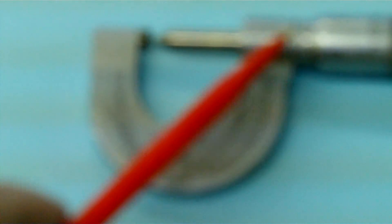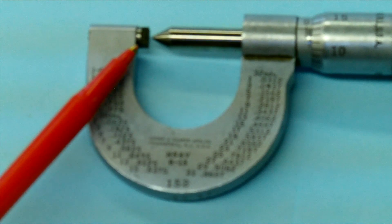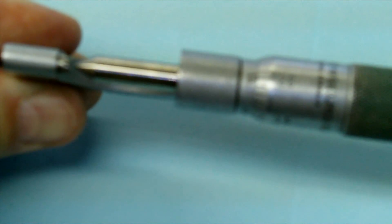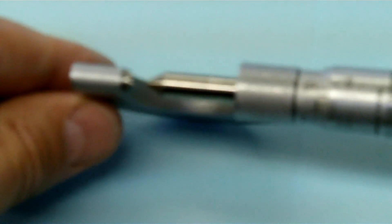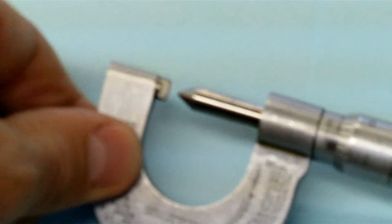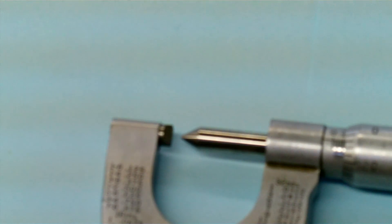Again we have the mechanical scale on it, and hopefully you can see the anvil and spindle on this one. The point and the V is what's happening with this thread mic. This one is for fixed sizes.